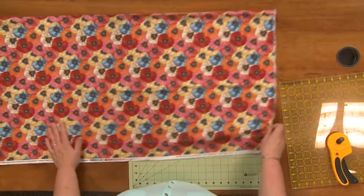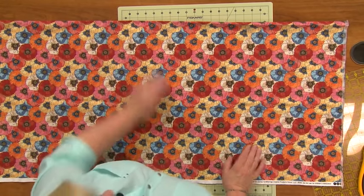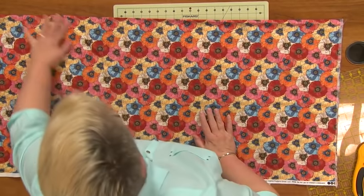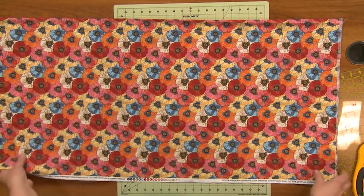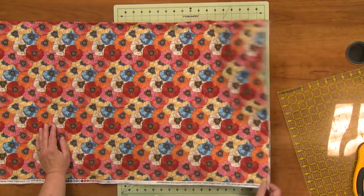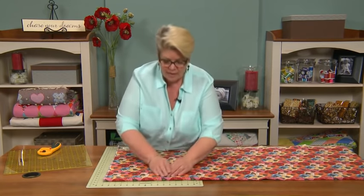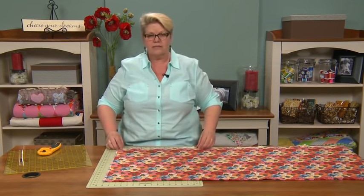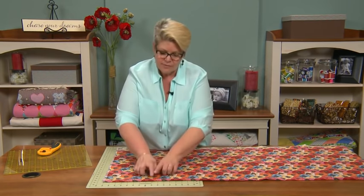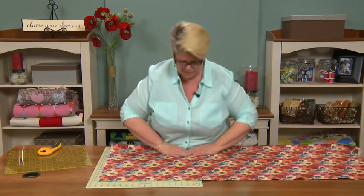This happens to be a really nice piece of fabric. Sometimes when you fold your fabric selvedge to selvedge, you'll end up with a rumple along your folded edge, but I don't have one, which is very nice. I've got a pretty true edge, so this is not going to be that hard to square up. I need to square up my edge before I can cut my strips, and I'm going to square it up against the fold, not the selvedge. The fold has now become my true — the selvedge is not my true, the fold is.